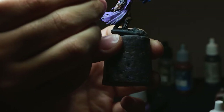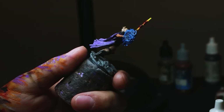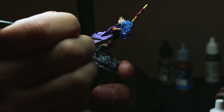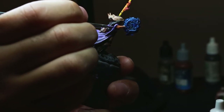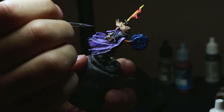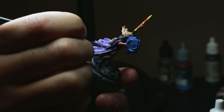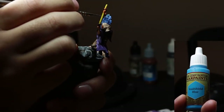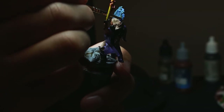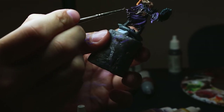While stippling, I'm just trying to make the highlights brighter. Dry brushing the portal with void shield blue. I also add a brown wash to the bottom of the coat to simulate some dirt and debris.